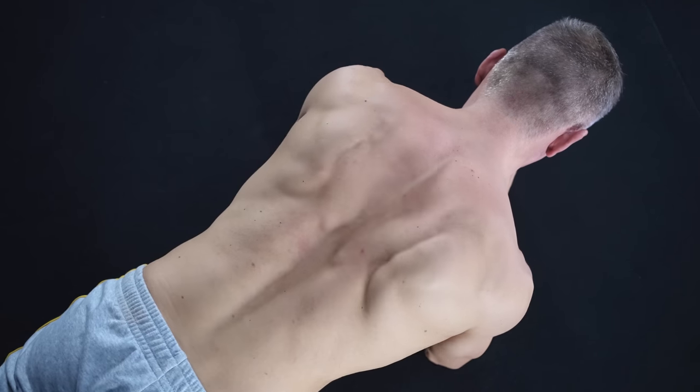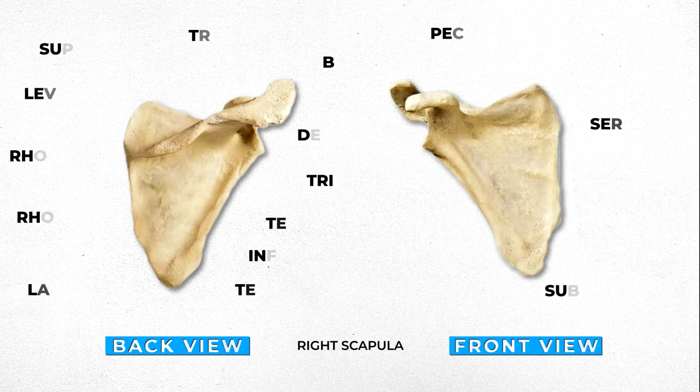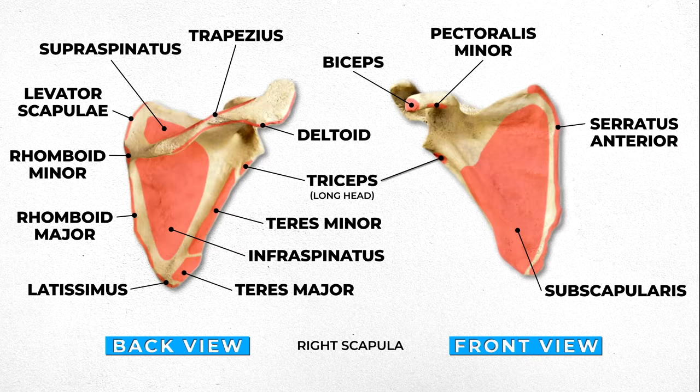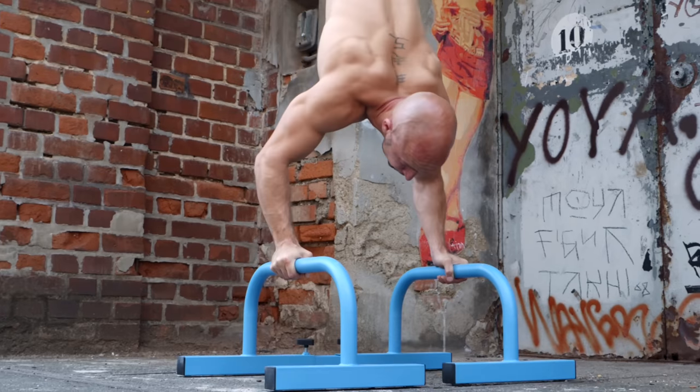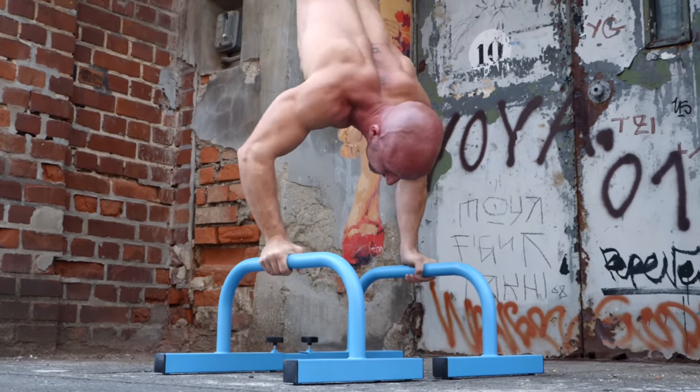Scapular control is the most important ability to progress in calisthenics. Your scapula, also known as the shoulder plate, is one part of the shoulder complex and the attachment point for 17 different muscles. It's the powerhouse of the upper body and allows you to perform a lot of movement safely.